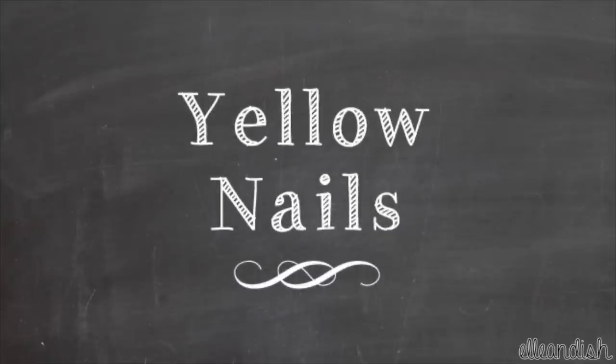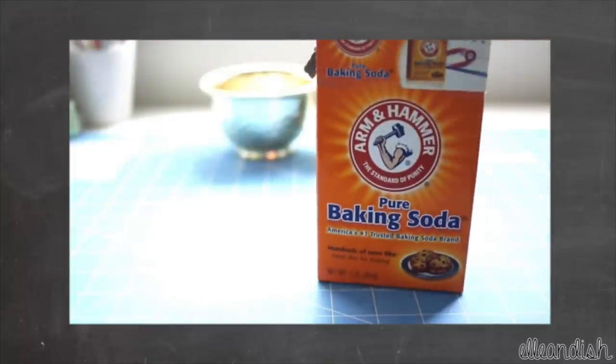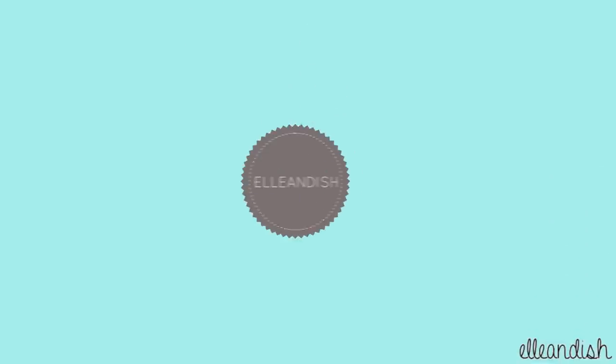Our last topic is yellow nails. To reduce stains, you can soak your nails for 5-10 minutes in lemon juice, or in a mixture of 3% peroxide solution and baking soda. That's it for this video — thanks for watching and I hope it was helpful for you.